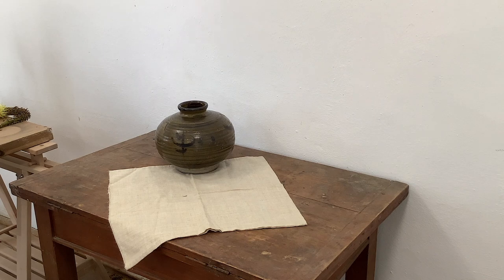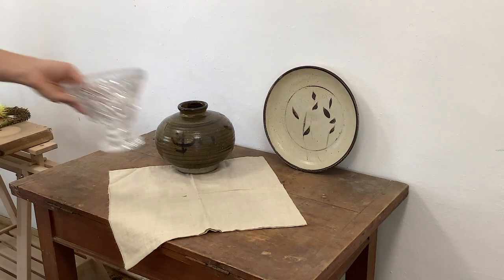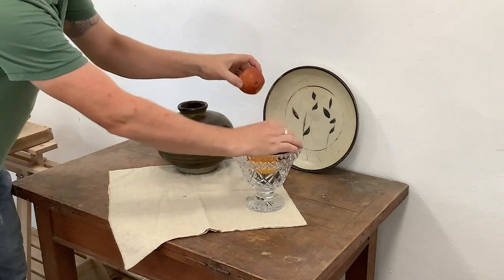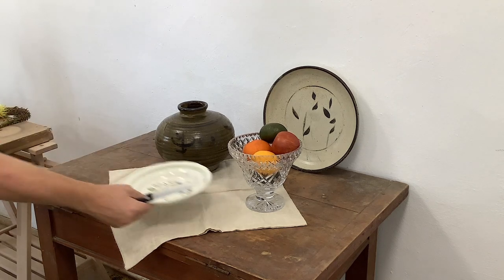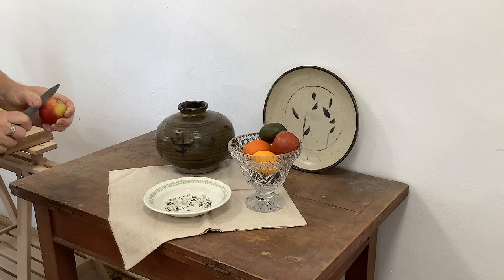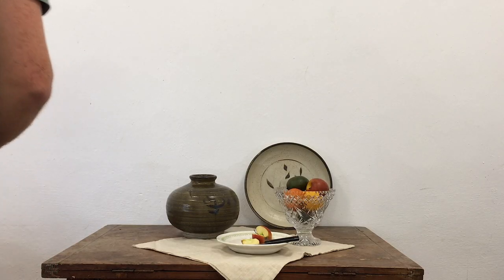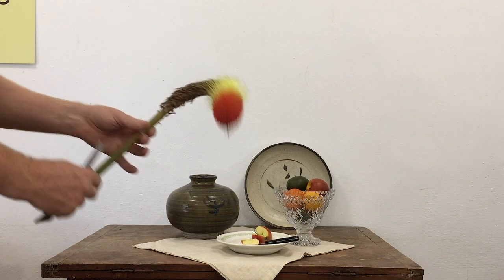I've got lots of different things I want to use and I wanted this to be quite rustic. We can include glass as well, and for our glass I've got some wonderful fruit — actually really good artificial fruit. Flower-wise, I've just gone out into the garden and chosen a range of different flowers, and the ones I thought were amazing were these nephophia.